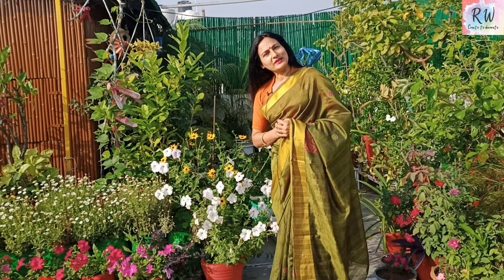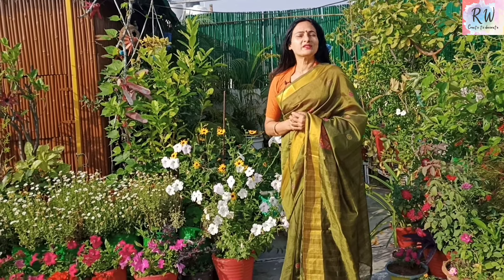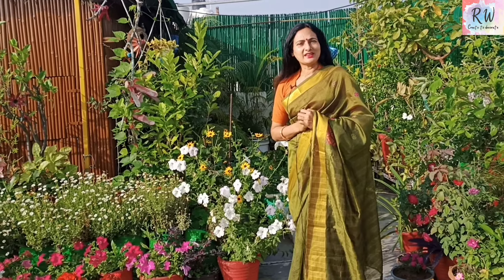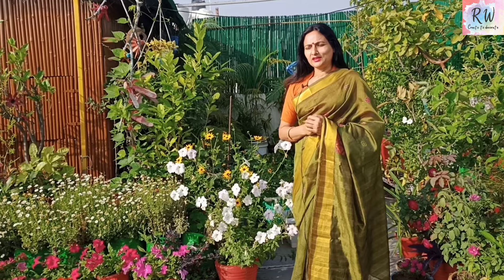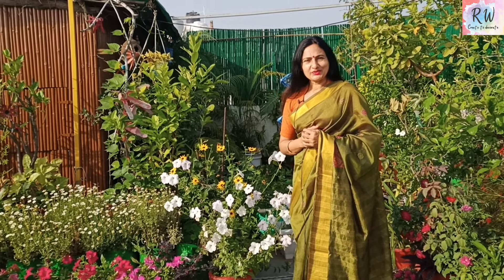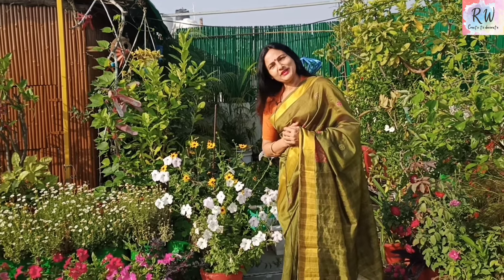Hello everyone, welcome to my channel. I am your host, Rashmi. Today I am going to show you my winter garden, which I have made a lot of fun with seeds and grown some plants. My experience with these plants is what I want to share with you. So let's go to our video.